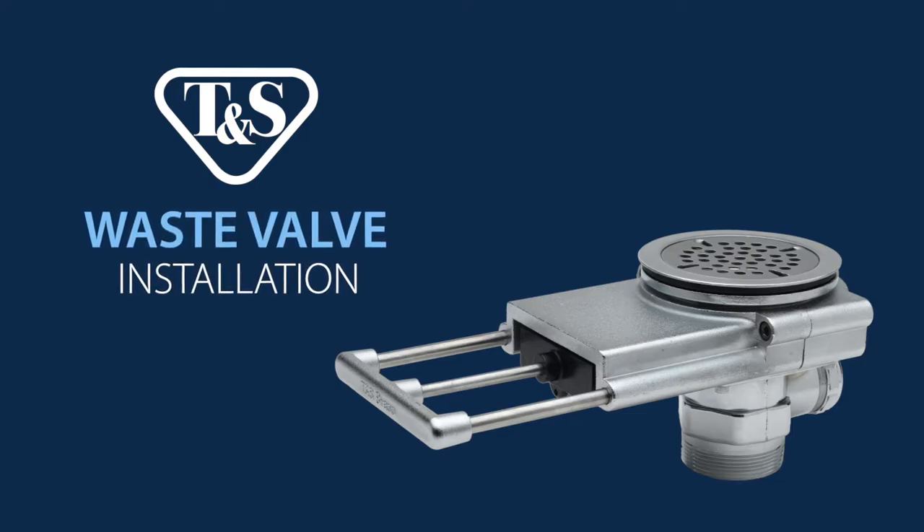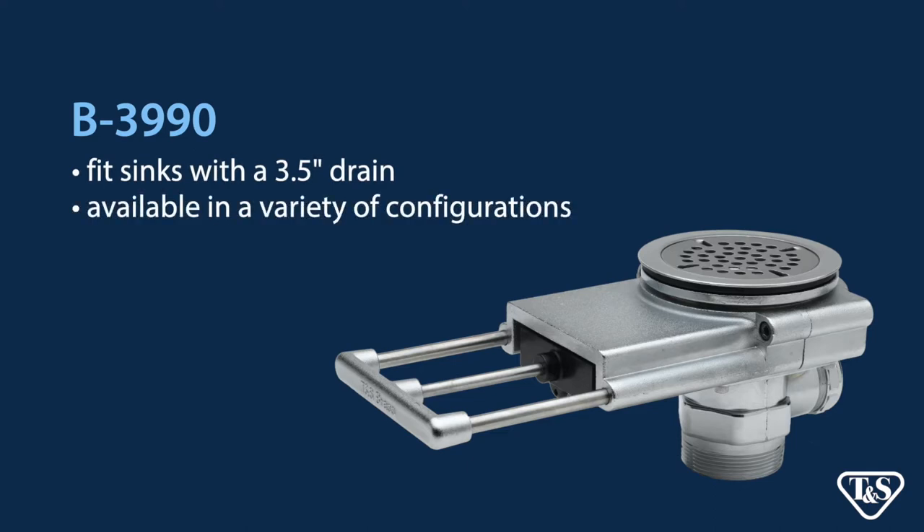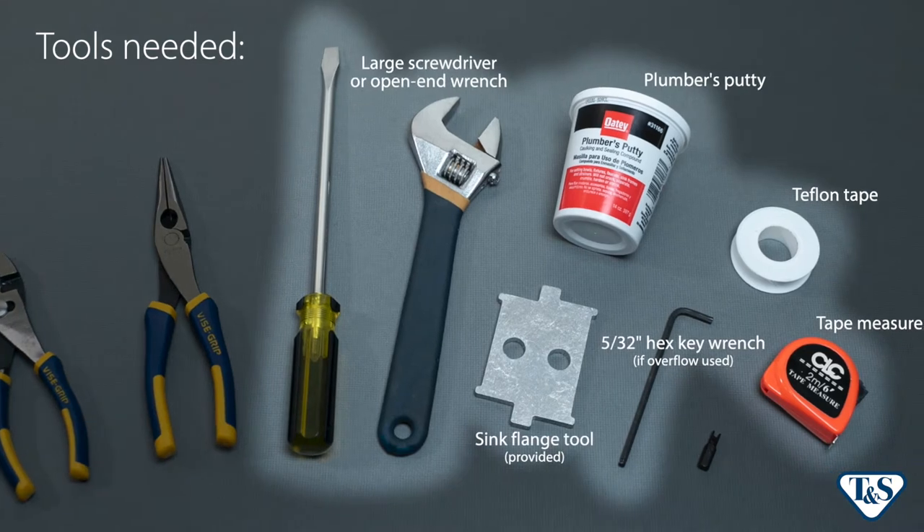To install a waste valve, follow these simple steps. The TNS B3990 modular waste drain valves fit sinks with a 3.5 inch drain opening and are available in a variety of configurations. No matter which options you choose, the B3990 line is easy to install and maintain. Before you get started, be sure you have the following tools.